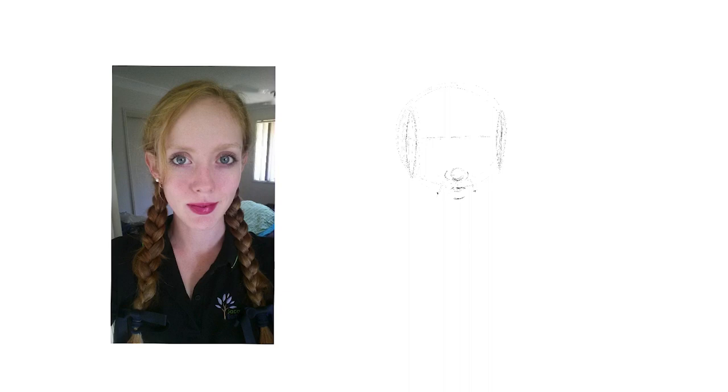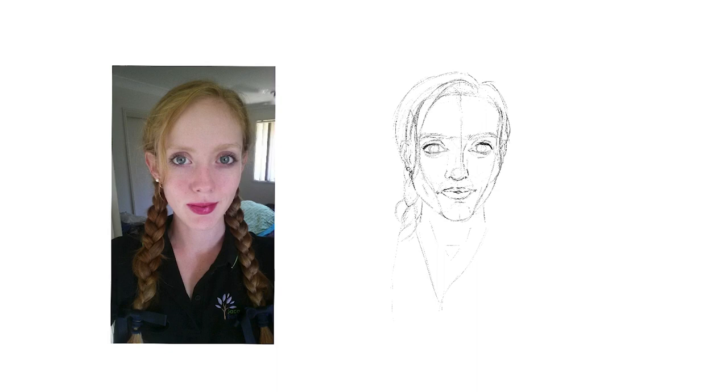Using what I'd learned while studying the Loomis method and a few other tutorials, I started constructing the head out of different circles and planes and trying to connect them. Luckily Procreate lets you undo, because this part took me a little while to figure out. I wasn't really good at drawing heads or faces and still struggle with it a bit, but it was the closest rough outline I could get.